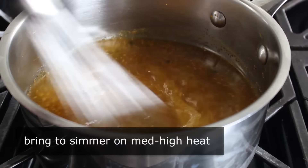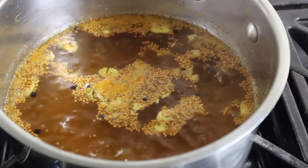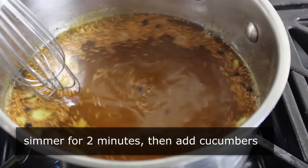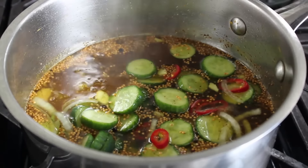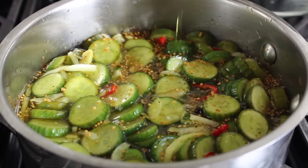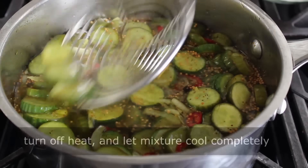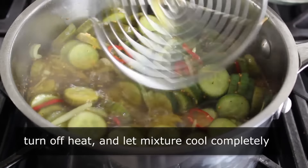Place that on medium-high heat and give it a stir. As soon as it starts simmering, wait two minutes and let it cook like that. Then we'll add our cucumber mixture — dump all that in. There should be just enough brine to come up over the top. Then very important: we want this to almost come back to the boil, but not quite. As soon as you see those tiny bubbles forming around the outside and it looks like it wants to start simmering again, that's it — turn off the heat.